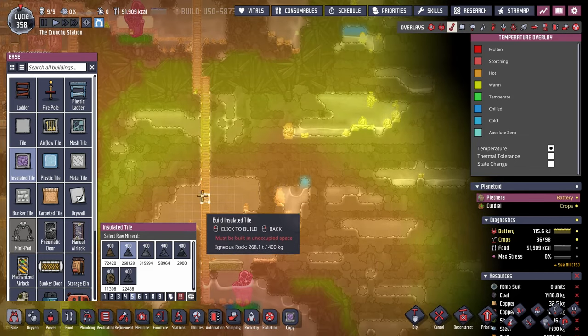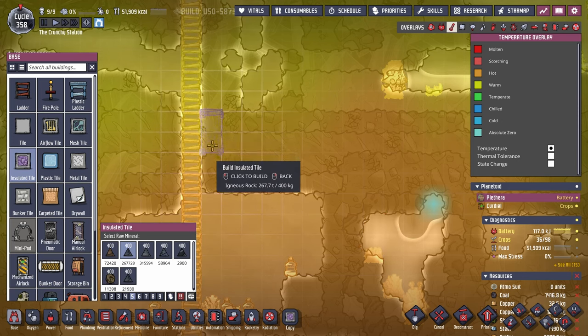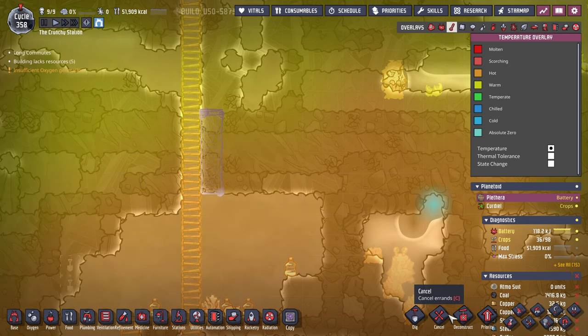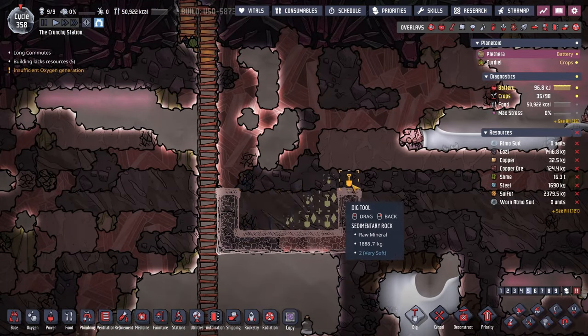I don't really want the salt water and water mixing, so I should be able to just build it here. Let's go with one, two, three, four — actually we only need three at the moment. So we're just going to stick with this. This is the beginning of the situation here.